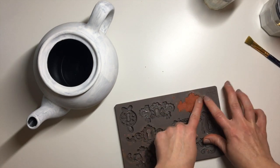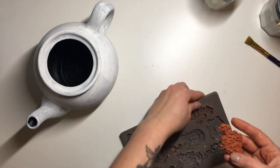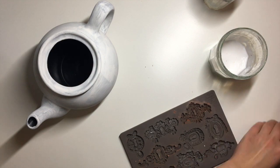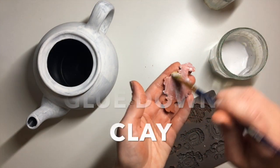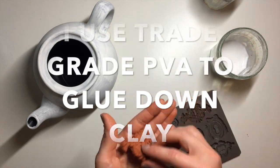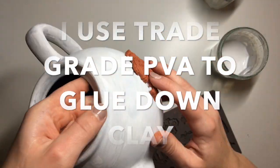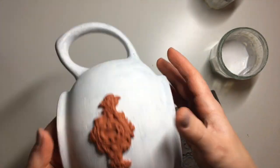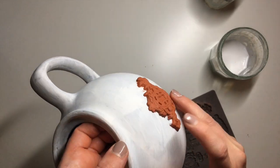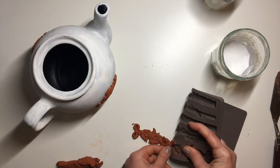The clay I'm using is DAS air drying clay, and the molds I'm using are by Redesign with Prima — again, they'll be linked in the description below. I decided to use these keyhole molds. I haven't really used this mold very much apart from testing it out once on a decorative jar and one of my jewelry boxes, so I thought it was a really good time to actually use it. I applied two of these molds, one on either side.